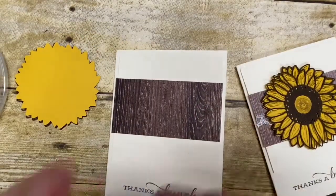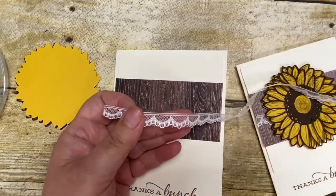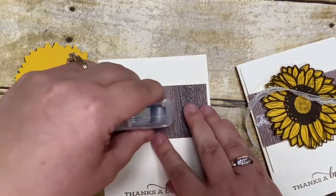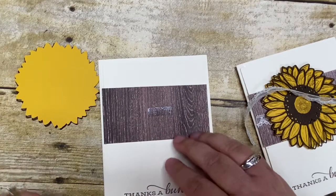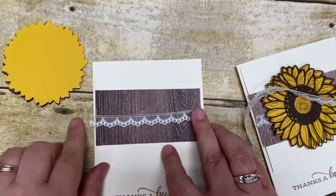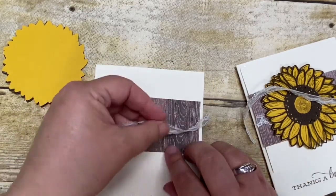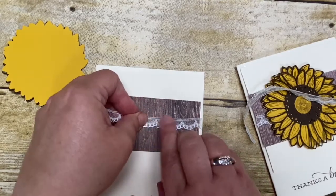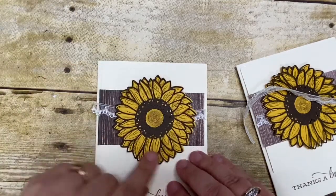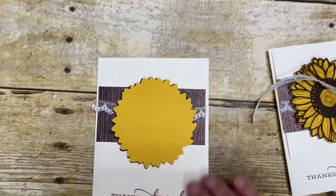I also used some of our scalloped lace trim, and I thought this just kind of added a nice little country burlap-type look. I just cut a piece big enough to adhere right to the center — I'm just going to put a little strip of adhesive down and then put this right in the middle. If it's too long you can easily cut the ends off. I'm then going to layer this with dimensionals, so you can see that's going to stick out over the ends a bit.